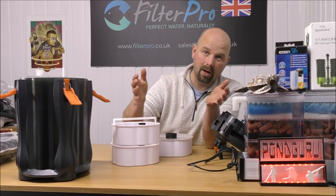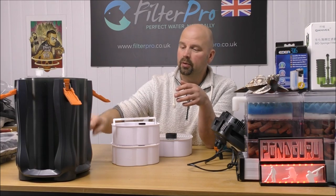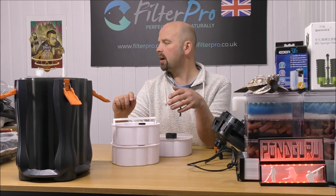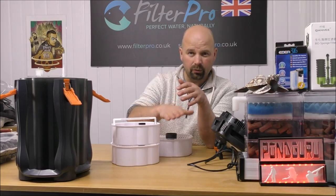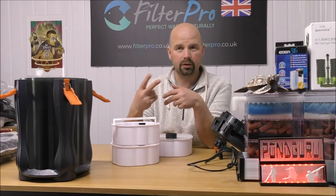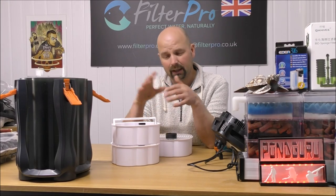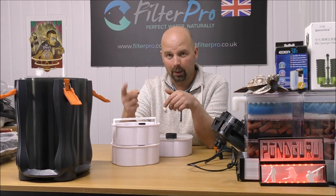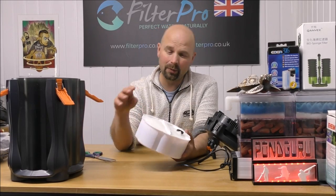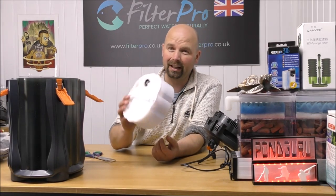We've got three empty trays and the water flows from bottom to top through the trays. In the bottom of here we're just going to put some cheap ceramic rings. Then in the bottom tray we're going to put foams from coarse, medium to fine. That leaves us two trays for filter media, which will be BioHome Ultimate. I'll get the foams cut, I'll get the media put in, and we'll see how much we can fit in here.